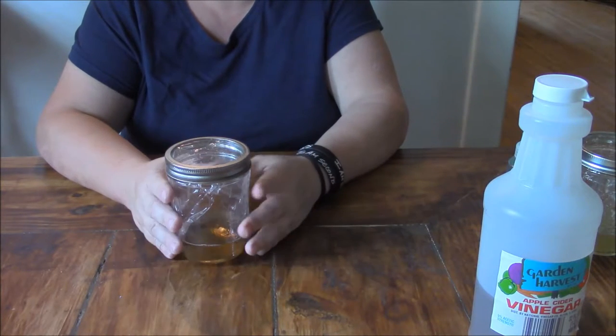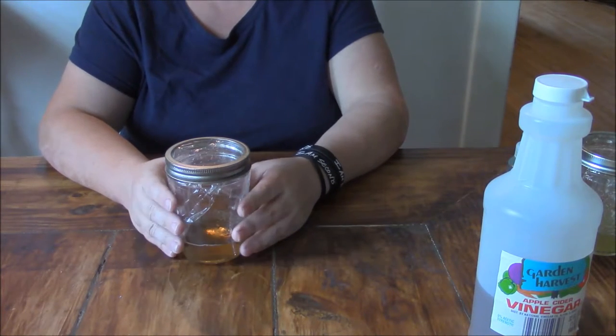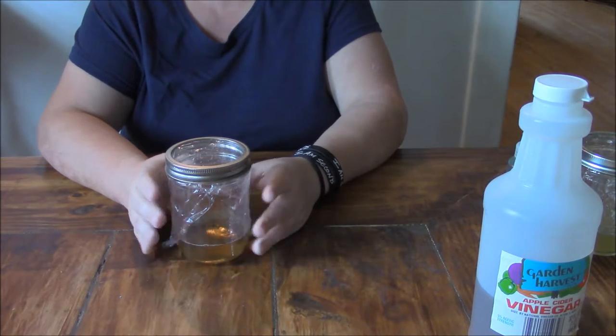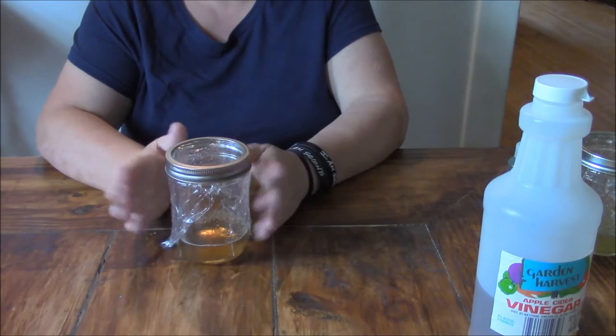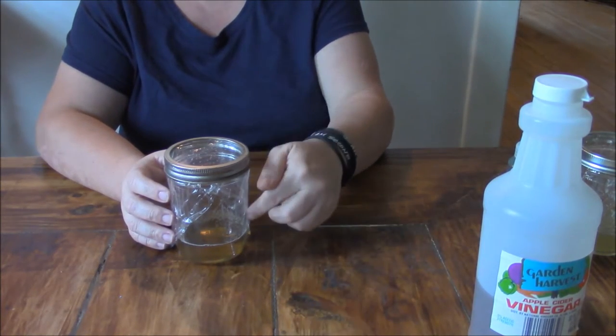A lot of times they're going to be around the trash can, or maybe around your sink. If you've got some fruit sitting out, or tomatoes on the windowsill trying to ripen — anywhere you have gnats or fruit flies flying around, set this out there and they'll be attracted to it. They'll go down in there and they won't be able to get back out.